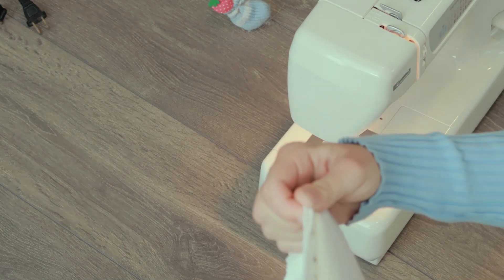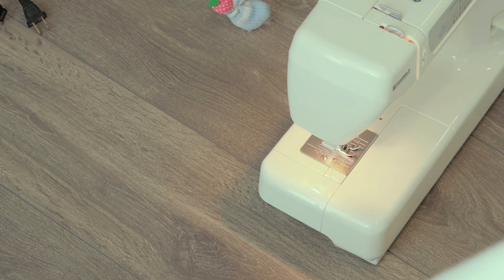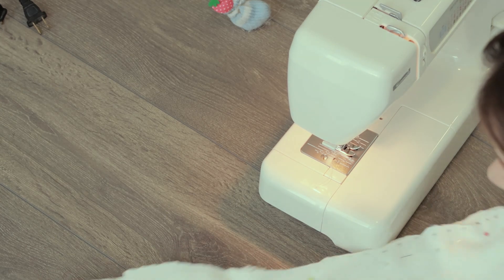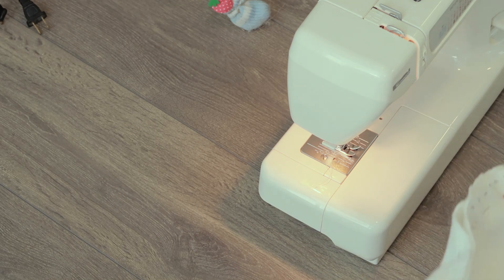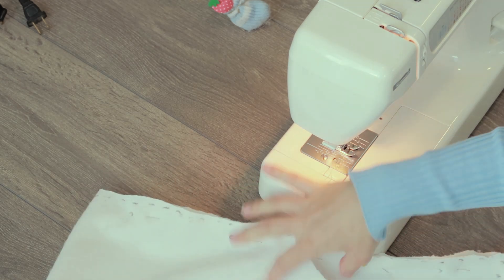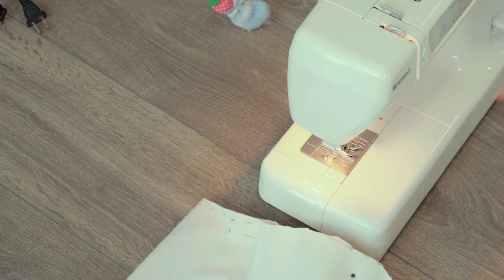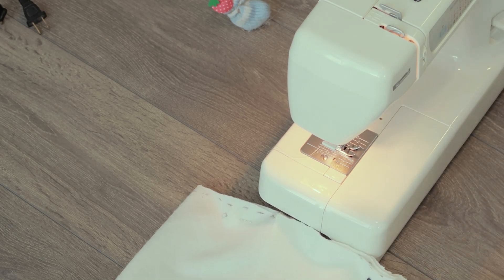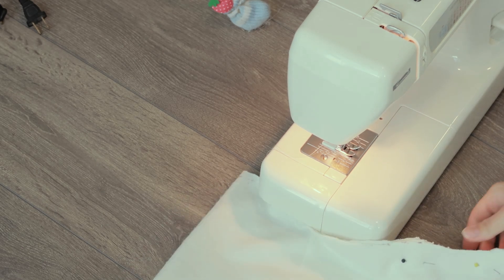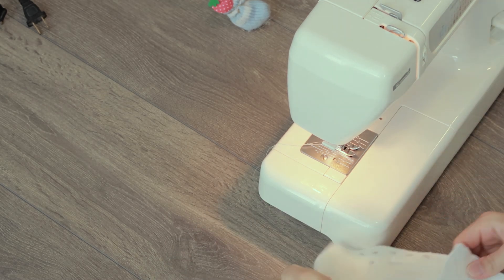My camera battery died, so I already finished sewing one seam really roughly. I don't really care too much about how the seam looks, but I'm going to do the other side now, again super casually. For anyone wondering, I have my pattern set to two and my length set to three, and then there's this other dial I don't know what it means.